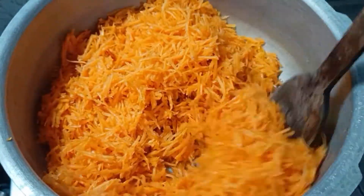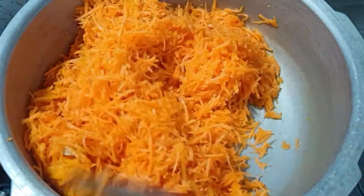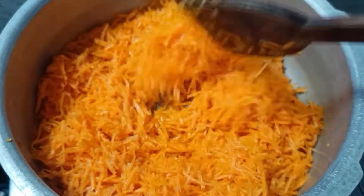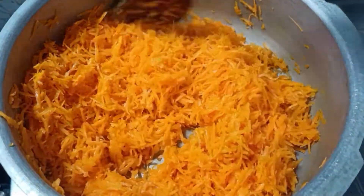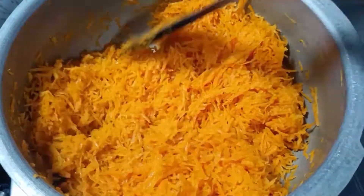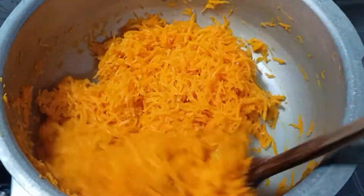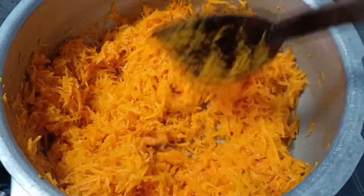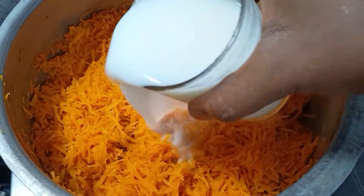Let's cook the carrot. Put the carrot together in the cooker.